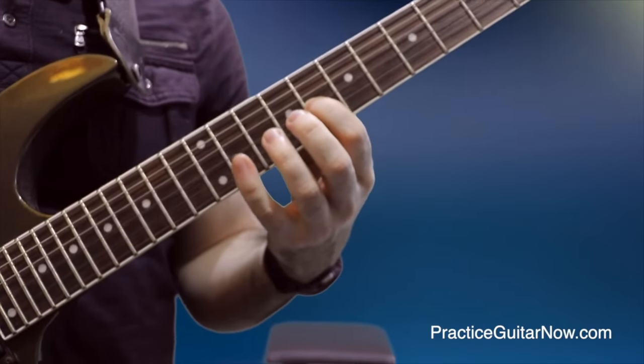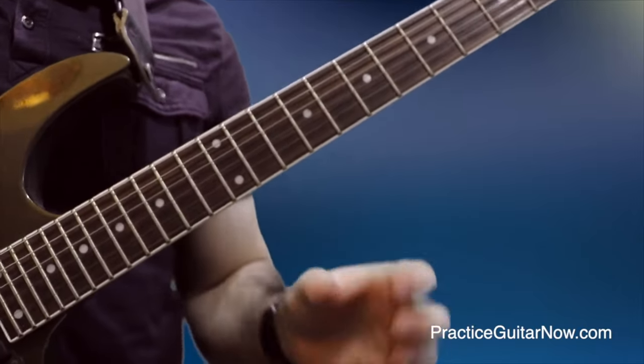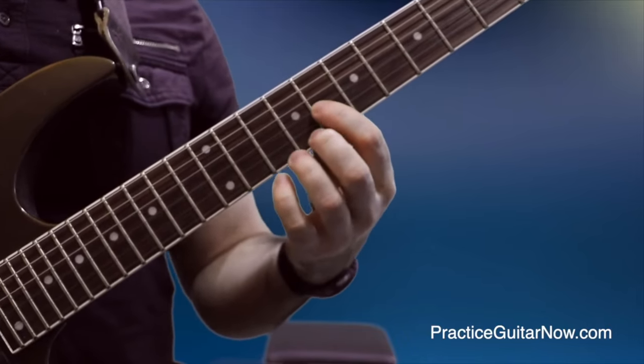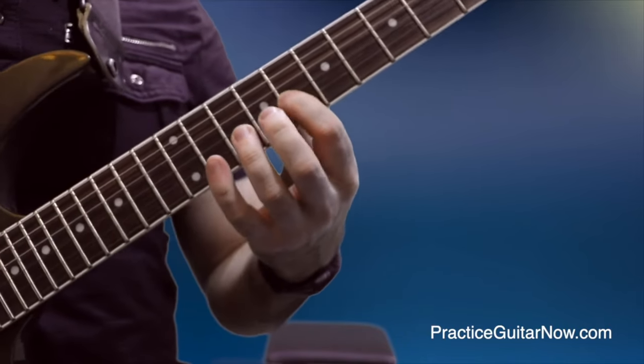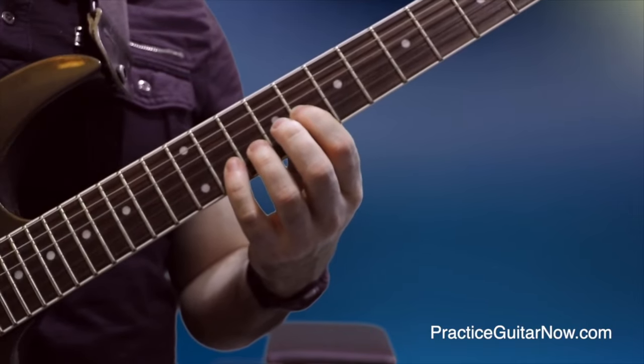You may have heard that you're not supposed to squeeze the strings too hard to play fast, but nobody defines exactly what that means or how to actually find that ideal amount of pressure. Here's how you do it: start by pushing down the eighth fret on the G string with your normal amount of pressure, then with your picking hand do tremolo picking at just moderate speed.